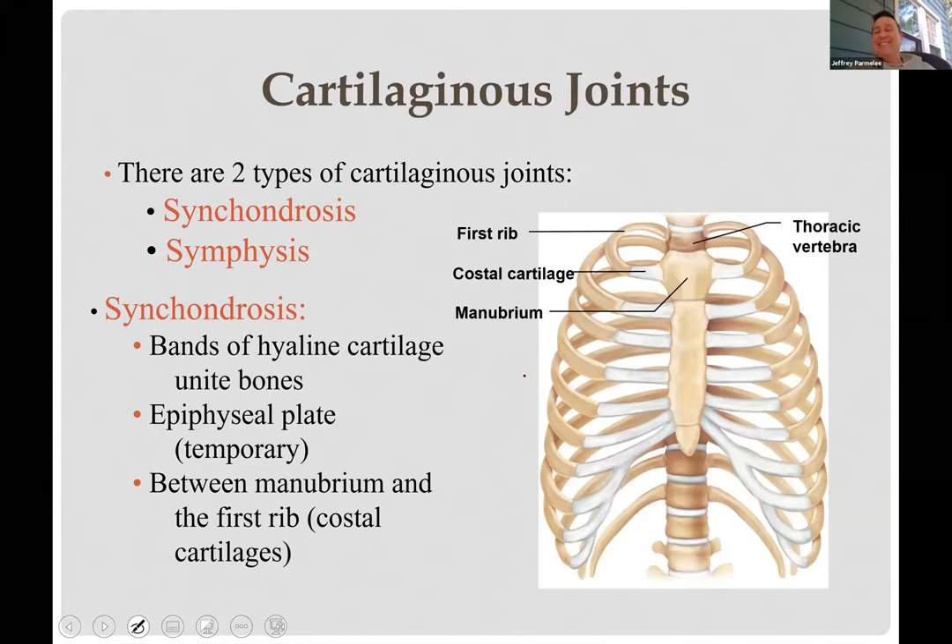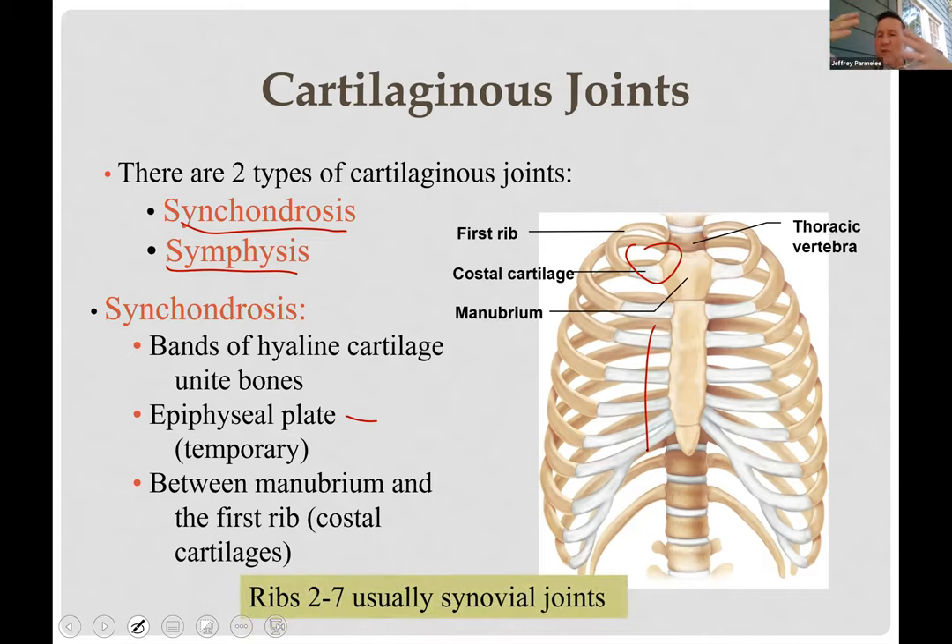Cartilaginous joints include symphysis and synchondrosis — 'chondro' means cartilage, 'syn' means together. Synchondrosis includes epiphyseal plates — they don't seem like joints but are cartilage between two bones, temporary and will ossify. In adults they're gone, leaving just a thin line. The first rib is a synchondrosis where cartilage just fuses it to the sternum, whereas other ribs are usually synovial joints with more movement.